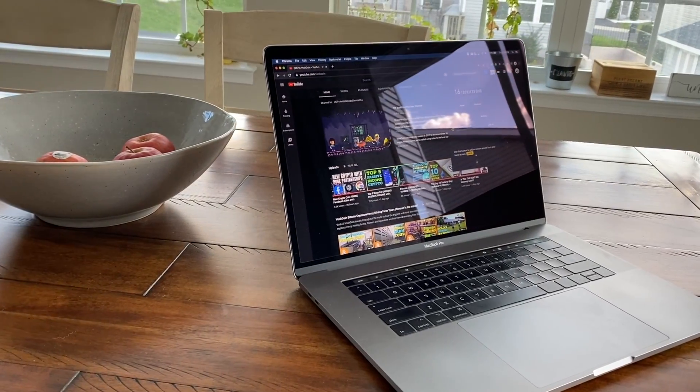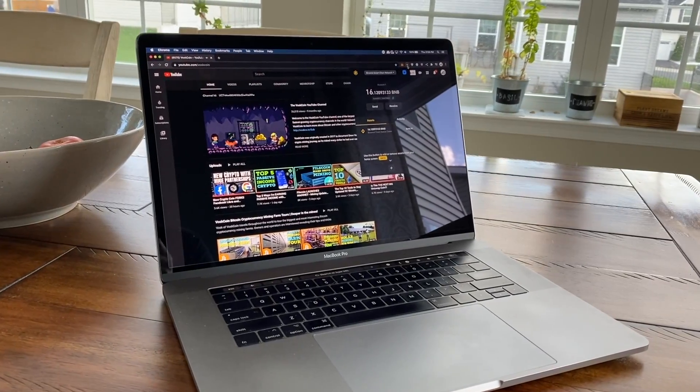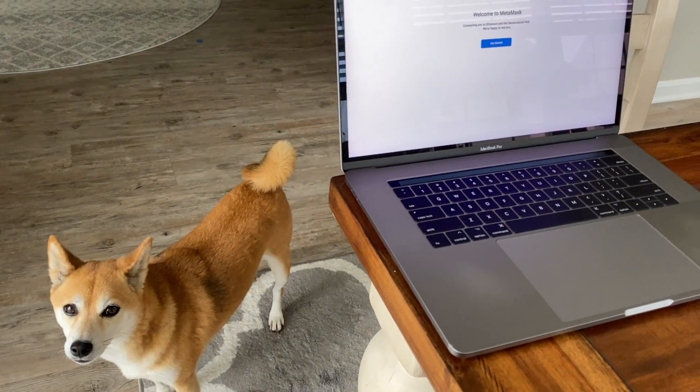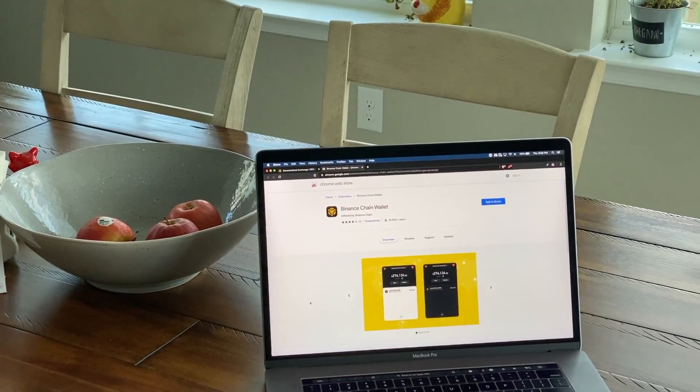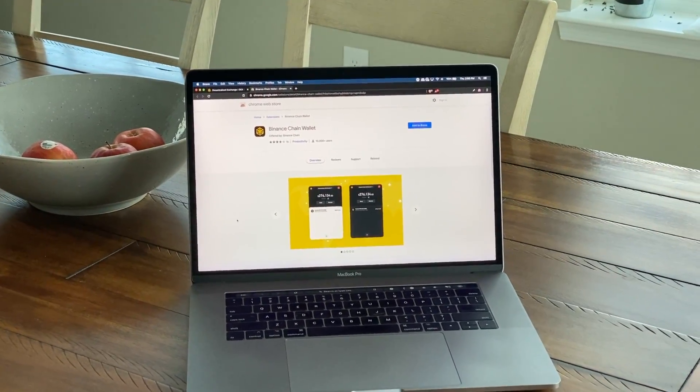Hey, what's going on everyone? Welcome back to the Voscoin YouTube channel. Today's video is going to be a tutorial on how to set up MetaMask to work with the Binance Smart Chain, which MetaMask by default is built all around the Ethereum blockchain. I'm also going to go over how to seamlessly turn your BNB Binance coins into BSC Binance Smart Chain token coins.